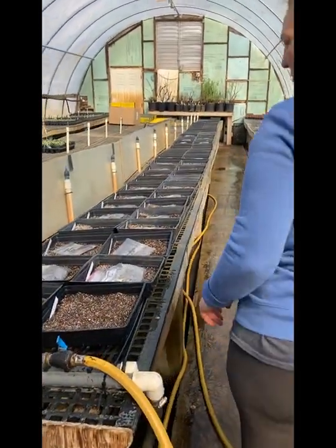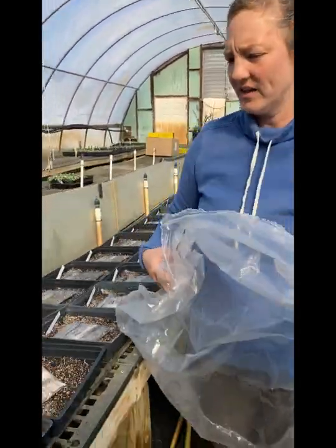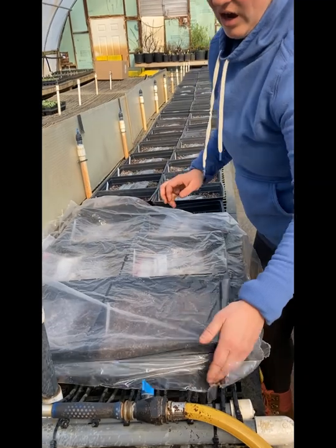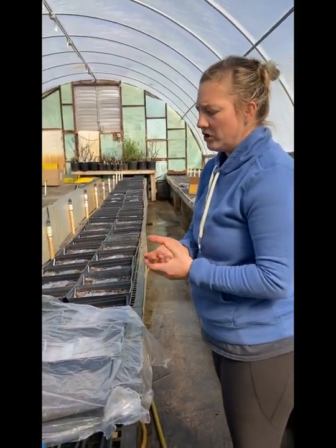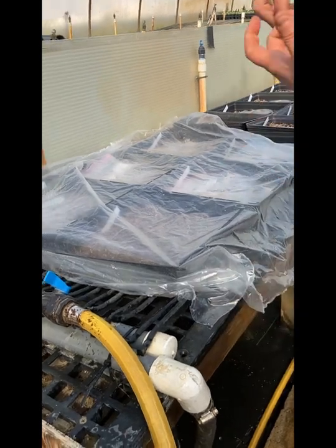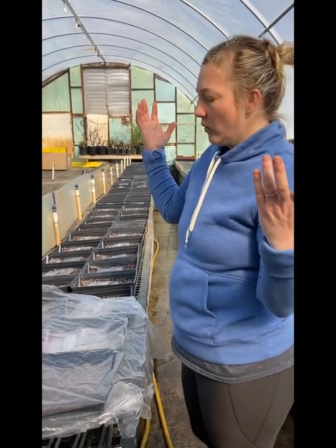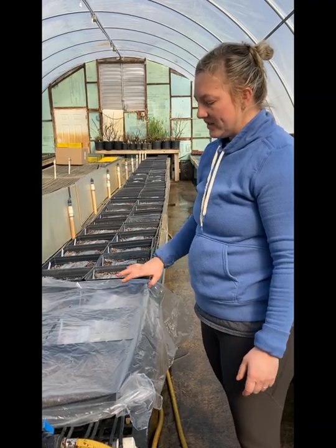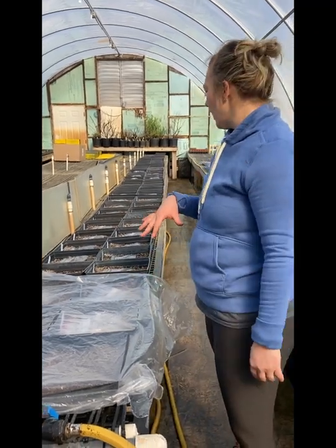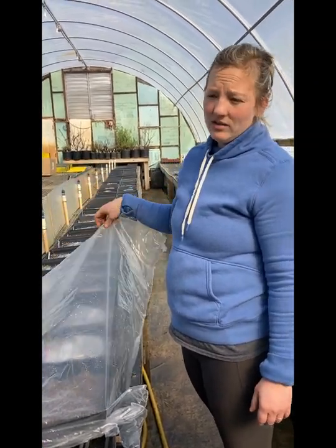Then we water it in gently so we're not washing seeds out of the tray. We cover it with a clear plastic and tuck it in. What's nice about our propagation house is we have heat tubes with hot water running through them, which really helps the seeds break out and start growing, plus a warm greenhouse. On really hot days we don't want the seed trays to cook, so we might cover with some frost cloth — like today is an extra sunny day, but since nothing's up yet we'd probably just let it be.